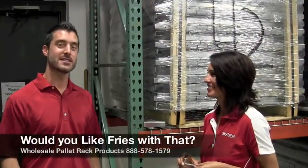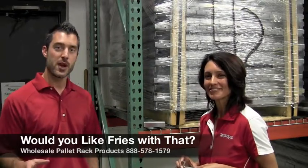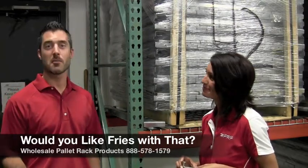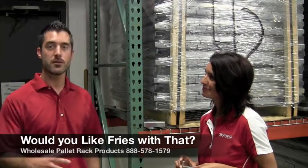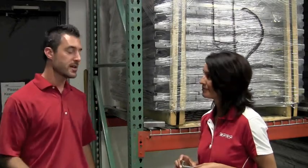Welcome to the WPRP mini-series. I'm Josh Smith and I'm Linda Anloff. We're going to talk about 'would you like fries with that,' and today we're talking about safety — specifically walking through the warehouse and looking for applications where things could be missing, such as safety clips.